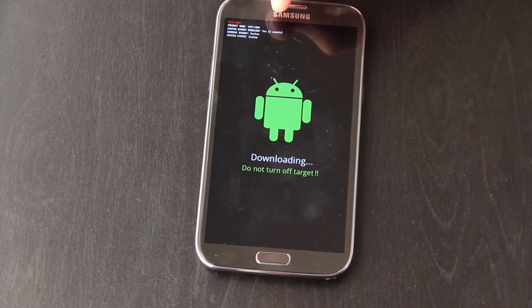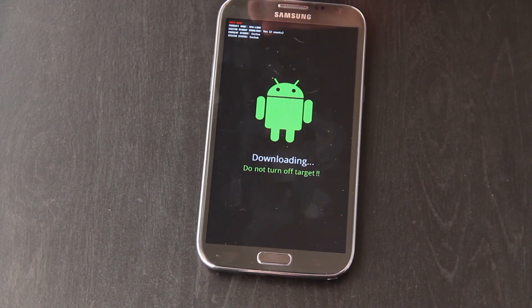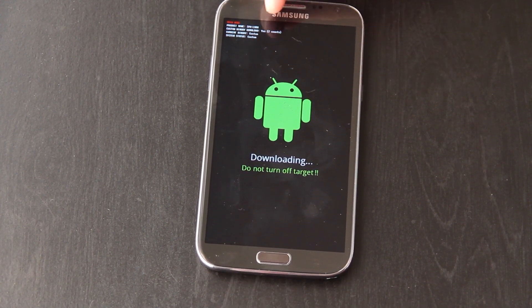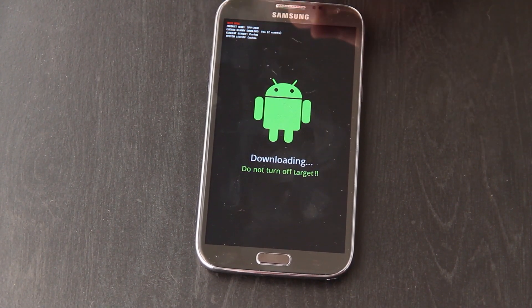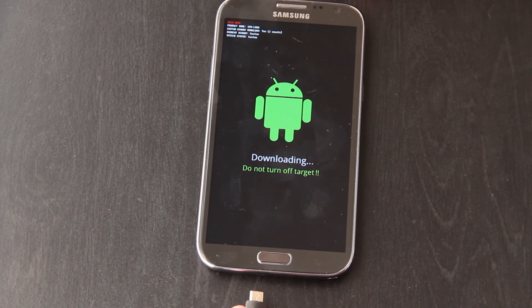See our flash counter is 2 — that's why you want to download TriangleAway. You can go on XDA and download it for free, the light version, or you can go to the Google Play Store and support Chainfire who is an awesome developer. That will reset it back to zero. By flashing a stock ROM you are not tripping that counter by any means, so it's not going to change once you reset it and then run this method.